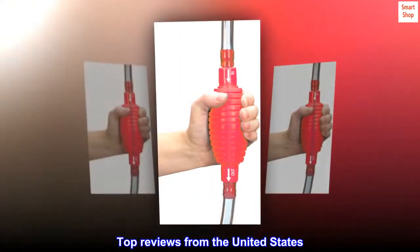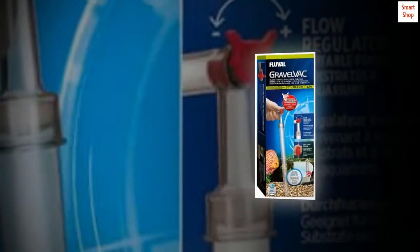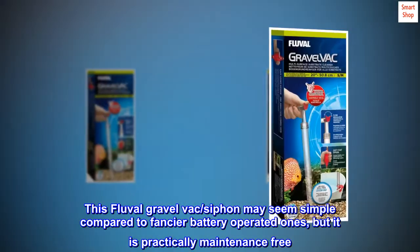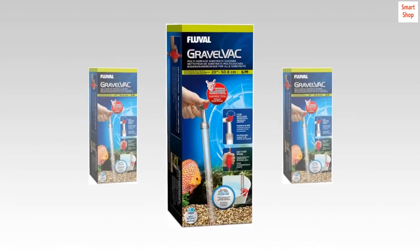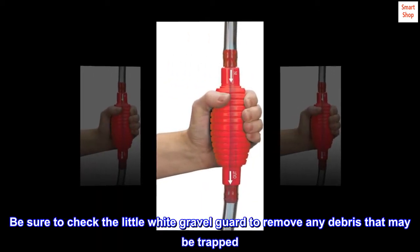Top Reviews from the United States. Simple yet effective — this Fluval Gravel VAC/Siphon may seem simple compared to fancier battery-operated ones, but it is practically maintenance-free. The best feature is you can adjust the flow of water emptying into your bucket, which makes it well worth it. Be sure to check the little white gravel guard to remove any debris that may be trapped.